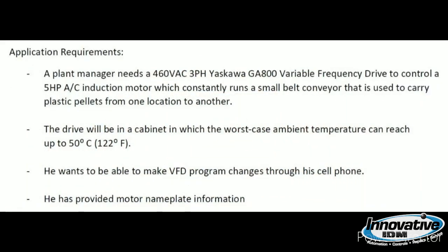I had a request from a plant manager who wanted a Yaskawa G8800 variable frequency drive. A plant manager needs a 460 volt AC three-phase Yaskawa G8800 variable frequency drive to control a 5 horsepower AC induction motor which constantly runs a small belt conveyor used to carry plastic pellets from one location to the other. The drive will be in a cabinet where the worst case ambient temperature can reach up to 50 degrees Celsius, or 122 degrees Fahrenheit.